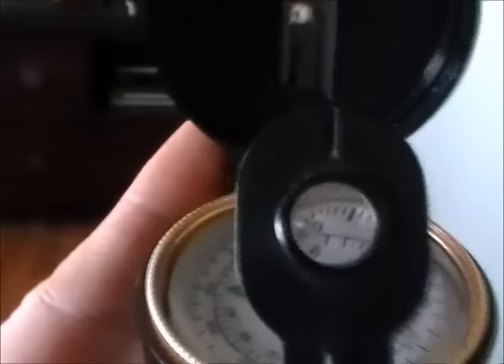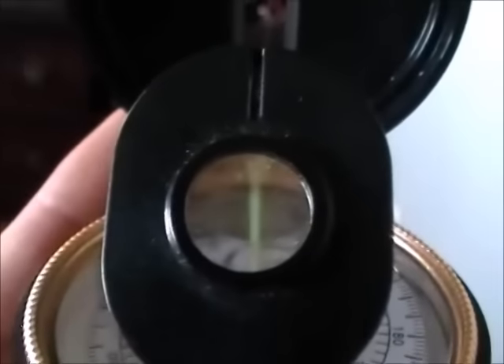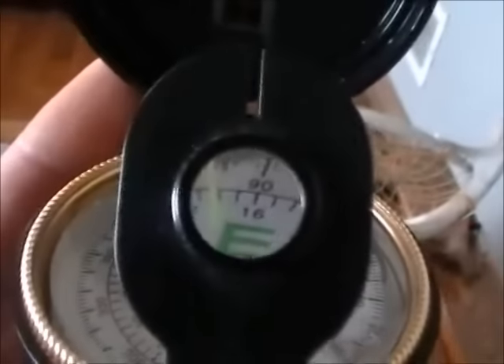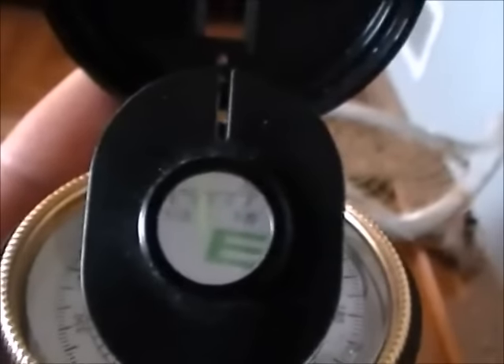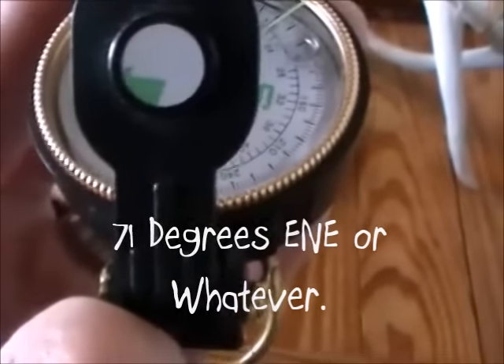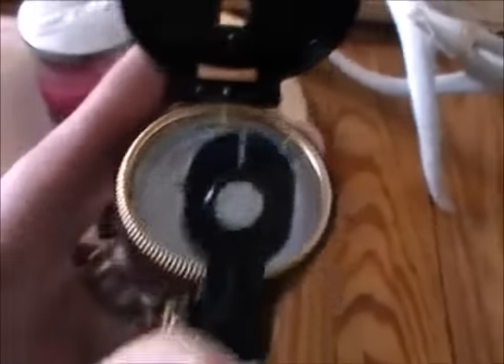The point of all these components is to aim it at an object in the distance and it will tell you the direction of that object. So let's try it with those vases — line it up with the wire and then look through this lens. As you can see we're at about 14 degrees northeast. That's what it's used for — you look through the lens onto the compass and figure out the direction of an object in the distance.